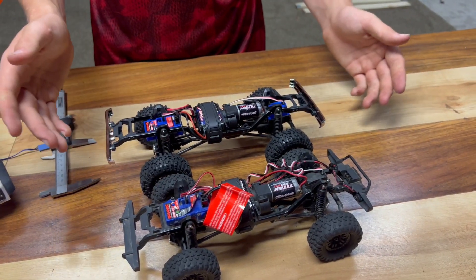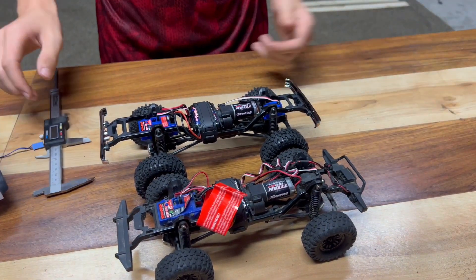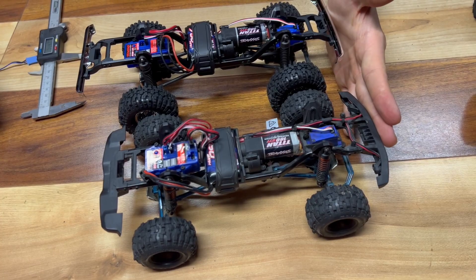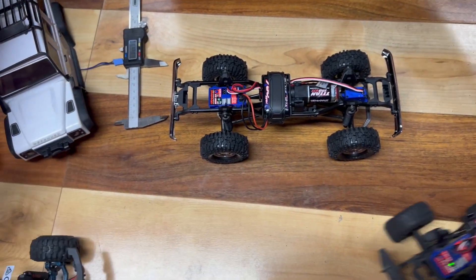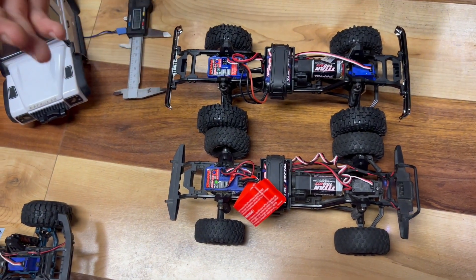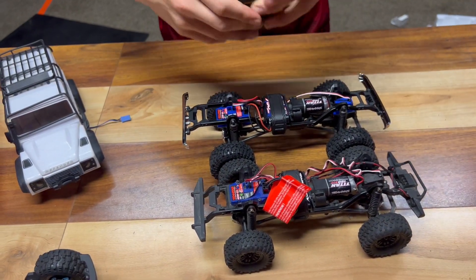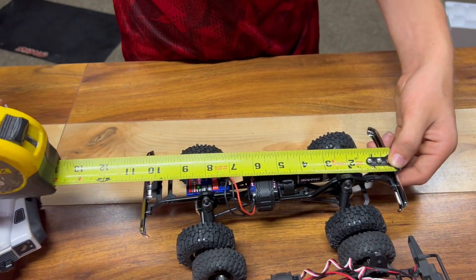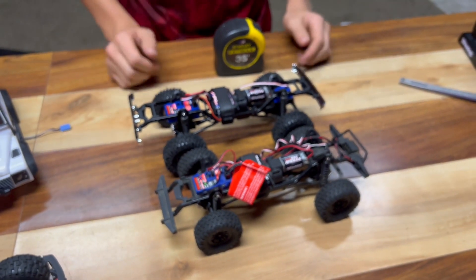What about the chassis? If you look at it, it doesn't look that much longer. Everyone compares it to the Bronco, but look — the Bronco is quite a bit shorter. There's a lot of length missing there. If we take the Defender and compare, it's not that much of a difference. Measuring bumper to bumper, the Defender is about ten and a half inches, the HiTrail about ten and five-eighths — only an eighth of an inch difference.